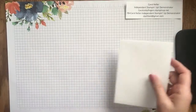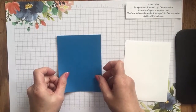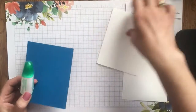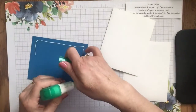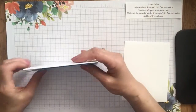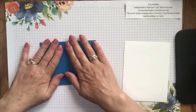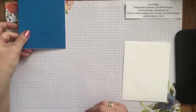I am using a standard A2 size card — I've already got that ready and folded to go. For my first layer, I'm using the same size as the card front in Pacific Point. I'm going to put that on using my multi-purpose liquid glue. I like this because it gives me a couple of seconds before it dries so I can position it exactly where I want it on the card, making sure it covers the card front. Then we will get to our stamping.